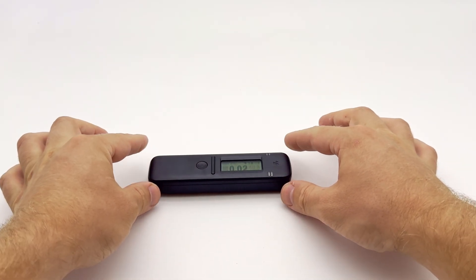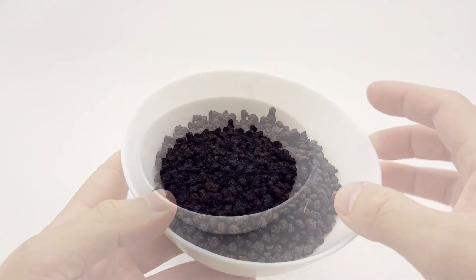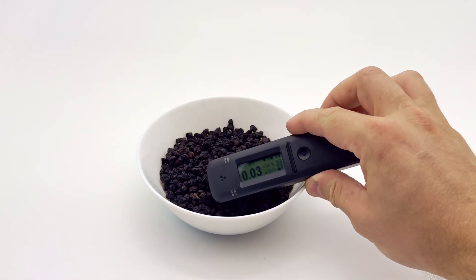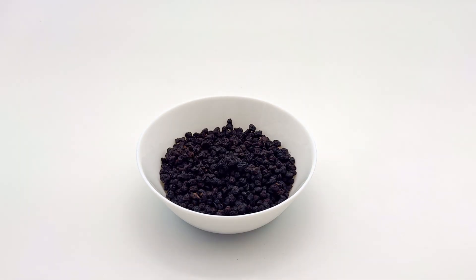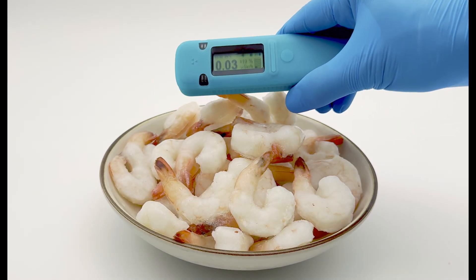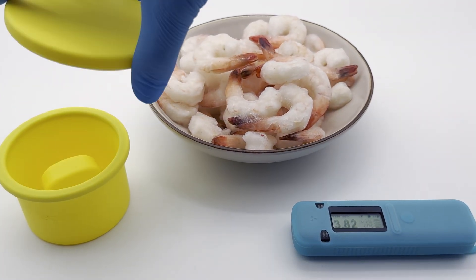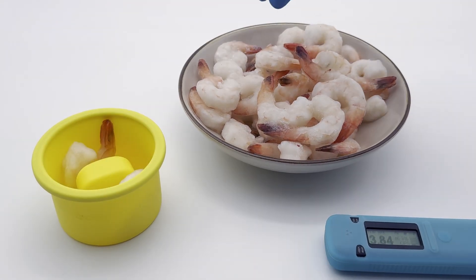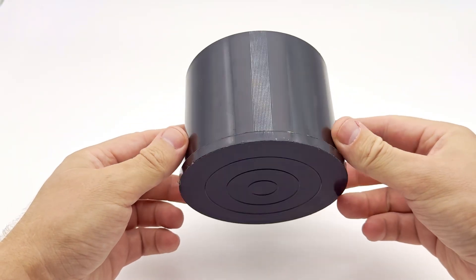First, some important information. Measuring radiation in biological materials, especially in food, is a complex task. Radioactive elements pose a significant health risk when they enter the body through food or inhalation. Even small amounts can be harmful, but most radiation detectors will not register them if simply placed next to the food. A qualitative analysis of food is carried out in laboratories using special methods. Radiocode is the only household device capable of estimating the content of radioactive cesium-137 in food using methods similar to those in laboratories, and can detect even small traces of contamination.